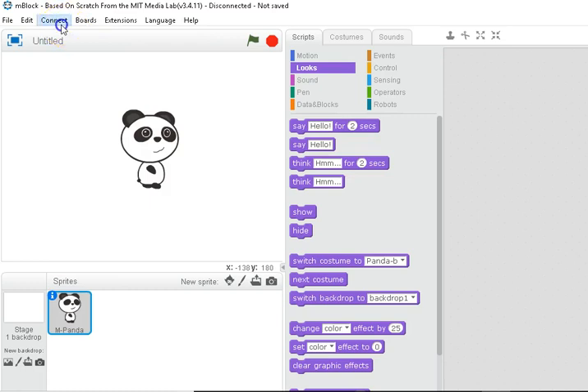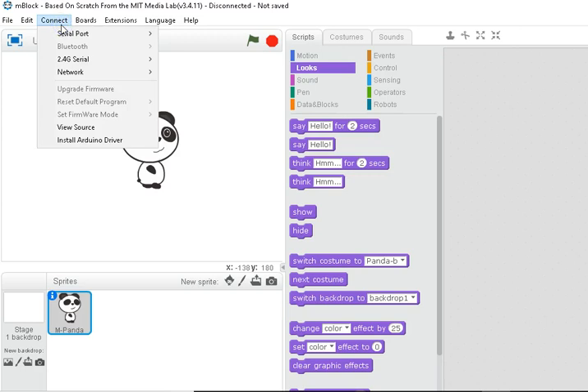The next step is to Connect via serial port. There should be a port number here. If it says 'no serial port,' make sure you have the USB cable securely connected to the robot and plugged into a USB port on your computer. Once you've selected a serial port — it should say COM 3 or 4, something like that — you're ready for the next step.